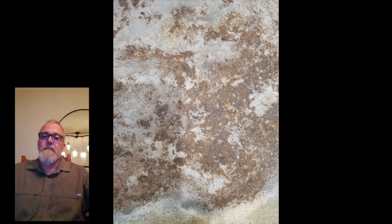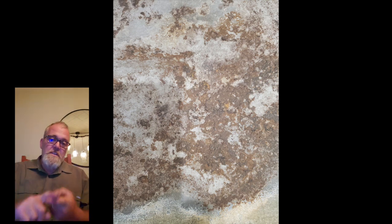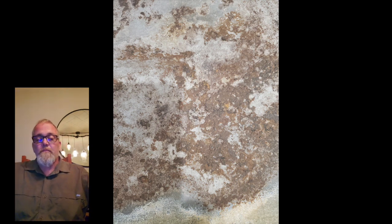You've got to get rid of that rot, cut it out, patch it in, treat the metal, seal it, and then prime it with Rust-Oleum. The paint that I used was a DAB13 — I think it is. It's a Canadian brand, similar to POR-15.